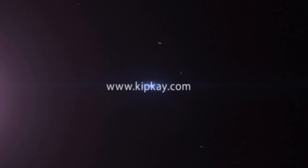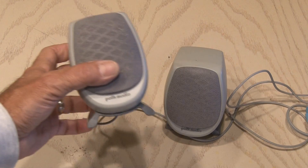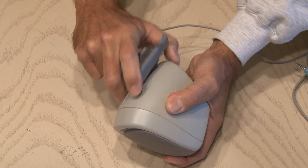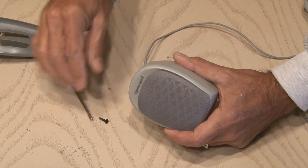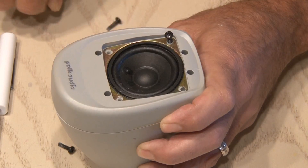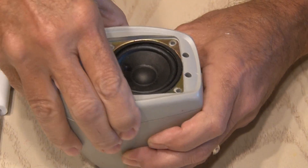I was digging around in the garage and found this old pair of computer speakers that I figured I'd never use again — until now. I popped the base off, removed one screw in the back, then removed a little cover revealing four more screws. After removing them, the whole speaker housing opened up.